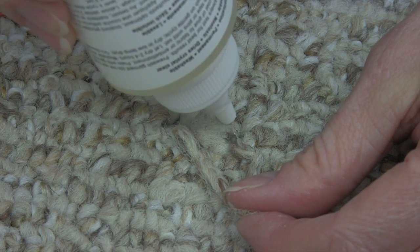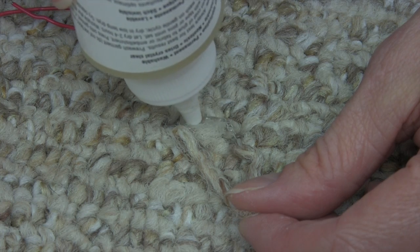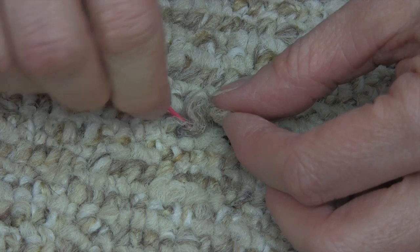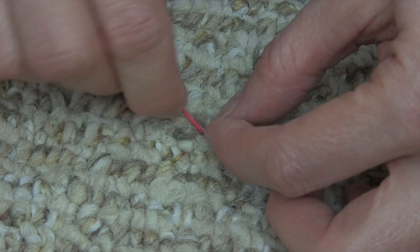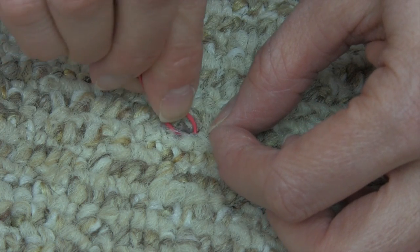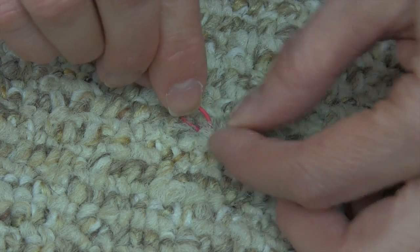You might not be able to tell from this angle, but I am squeezing the glue down into the bald area where you can actually see the carpet backing. Now I'm just gonna kind of take my paperclip and I'm gonna wiggle it back down in place.